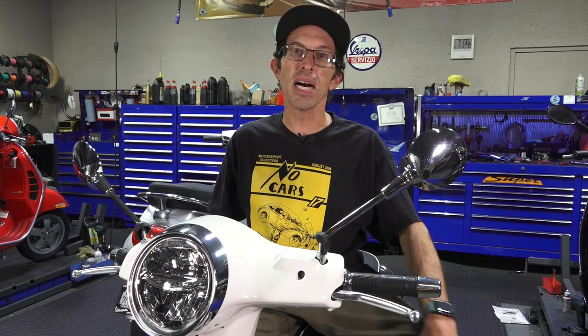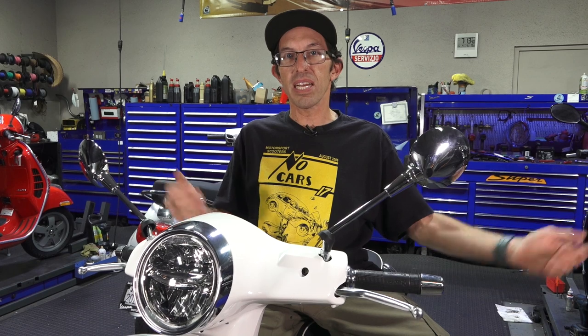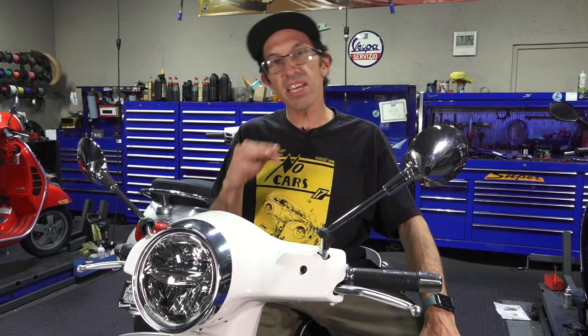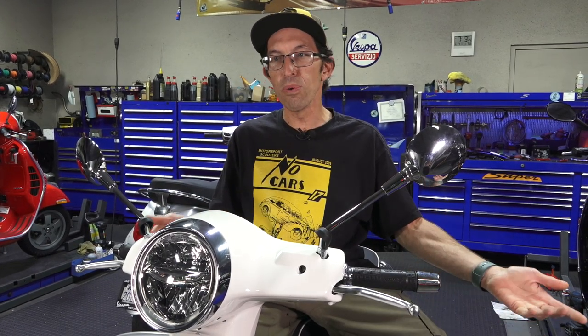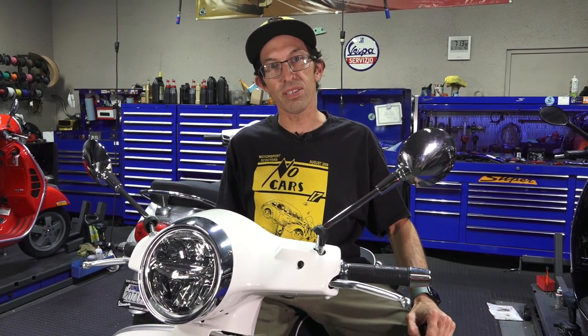Hey everybody, this is Robot here from Vespa Motorsport and ScooterWest.com. Support our channel by shopping on our site, ScooterWest.com. We got you covered for everything Vespa — whether you got a new one, an old one, you're looking for accessories, you'll find it on ScooterWest.com.